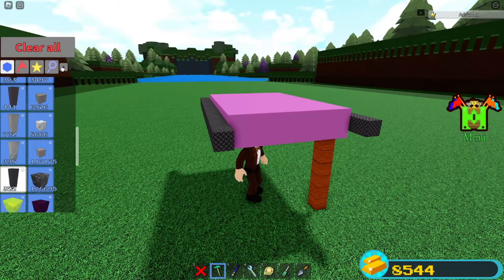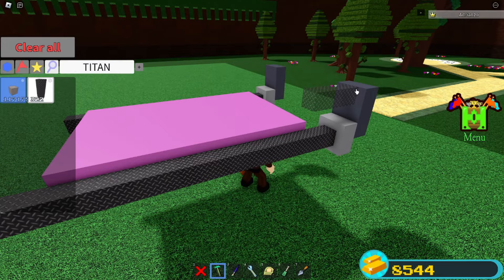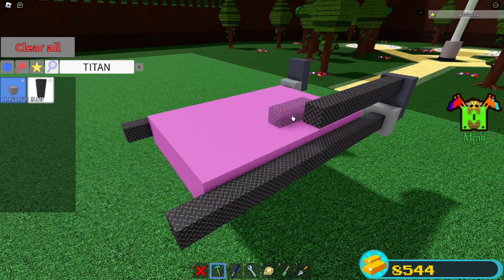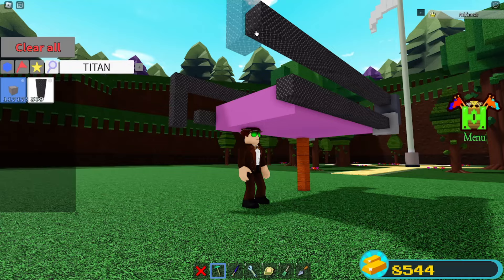Grab two servos. Place them facing like this. Grab some more titanium rods. On top of the servo, you want to place six rods. Same thing over here — six, and then one down.